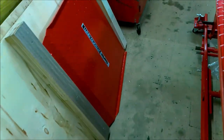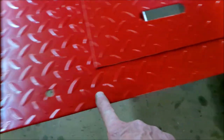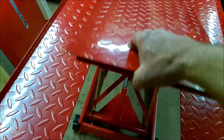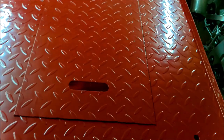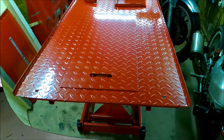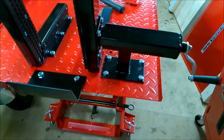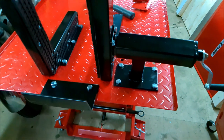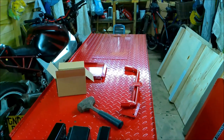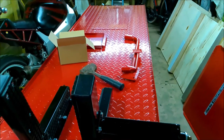Obviously that's the rear ramp which goes in the holes, and that's the lift-out panel for easy access to your rear wheel. So there you go — unboxing and assembling of my Clarke Strong Arm motorcycle lift. Looking forward to using it. Ta-ra!